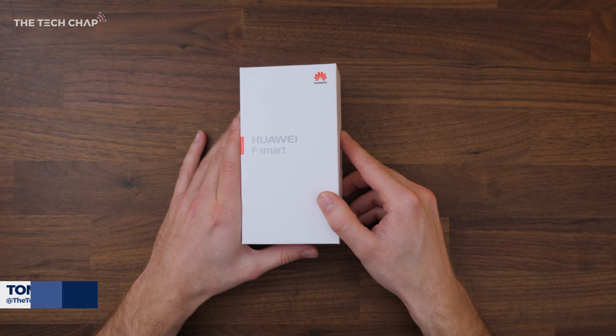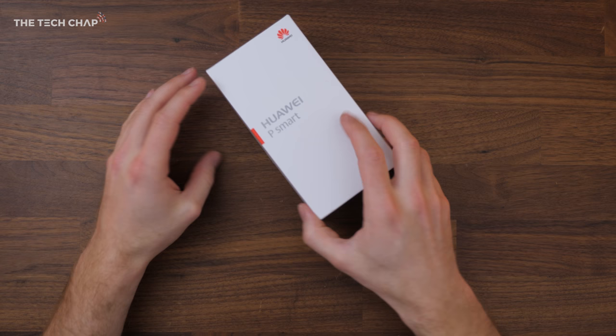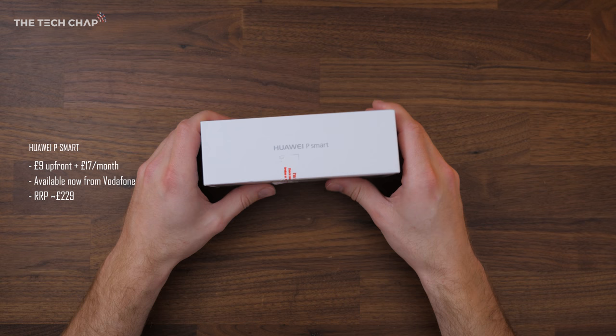You've got the likes of the P10 and the Mate 10 Pro at the top, and now we've got this which is a bit more of a lower mid-range phone. The idea is it takes a lot of the high-end features and puts them in a phone that's a lot more affordable. I think it's the price that's going to really make the P Smart stand out, with a retail price of just £229 or £17 a month on contract with £9 up front.